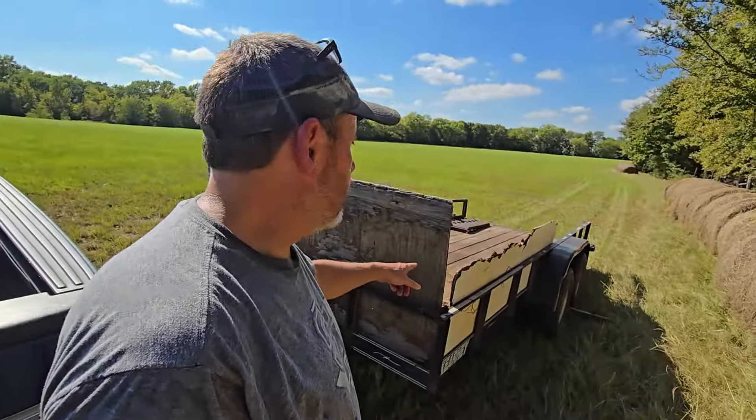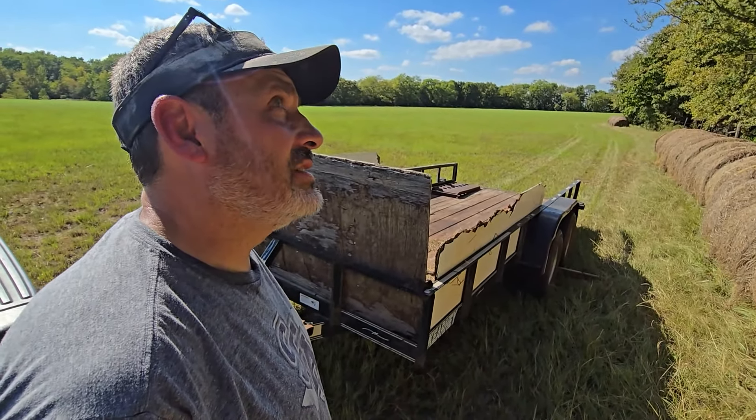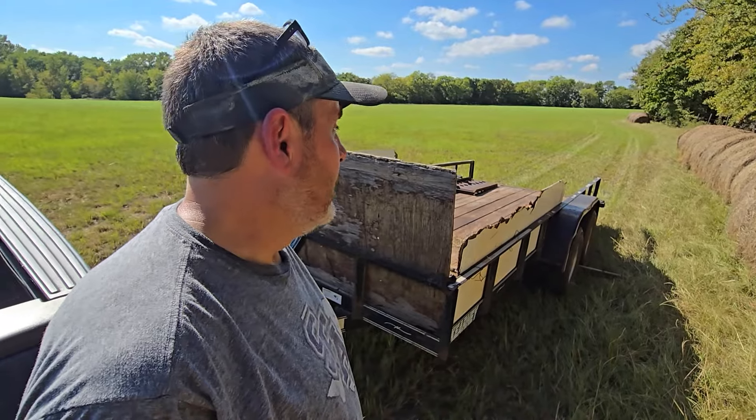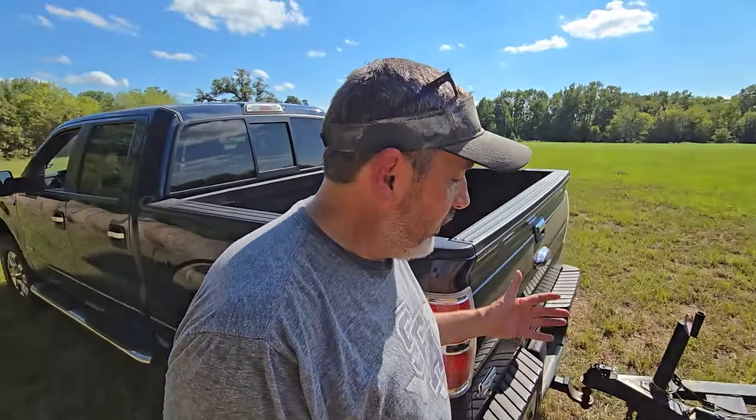So we're standing right here in front of Old Blue. She's a 2013 F-150 and she's just been as reliable as can be. We have our little 16-foot bumper pull trailer — probably got her in 2006, actually — so she's been well used. But enough with the introductions.